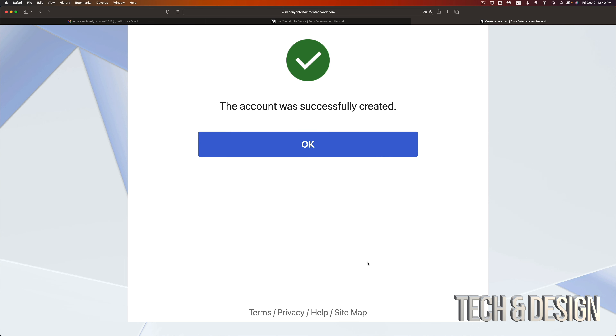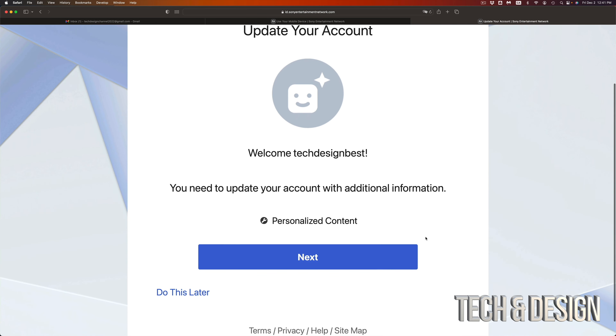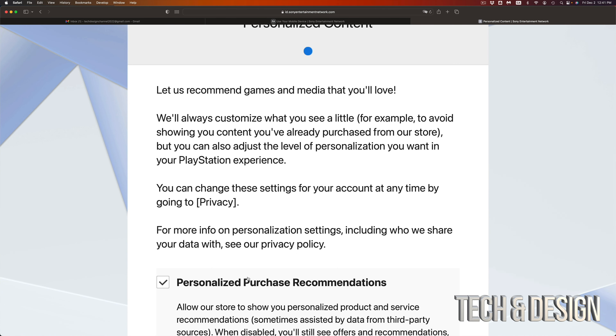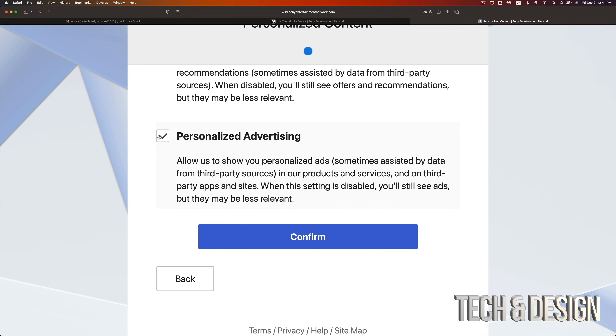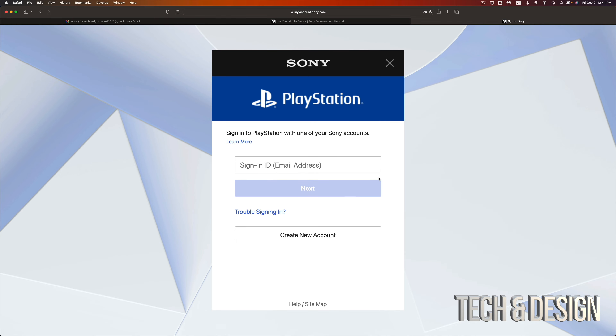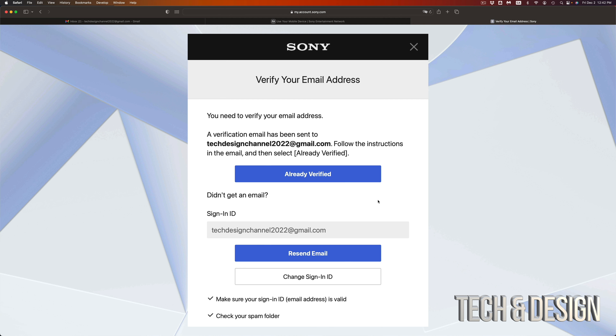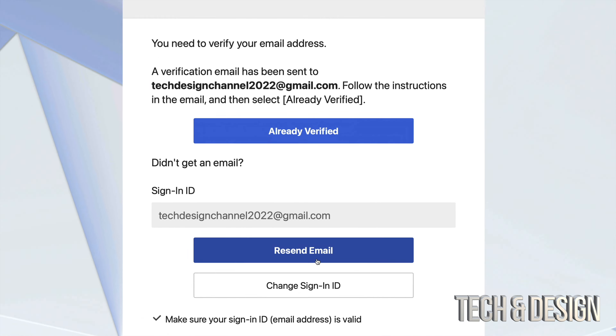Your account is officially created — go ahead and continue. You can go ahead and update everything, just go right into next. Then you're going to see all this stuff — confirm, unless you don't want this you can take off those check marks. Then confirm and you're done. You can go into sign out and at this point sign into your account — just put in your email, go to next, put in your password, click sign in.